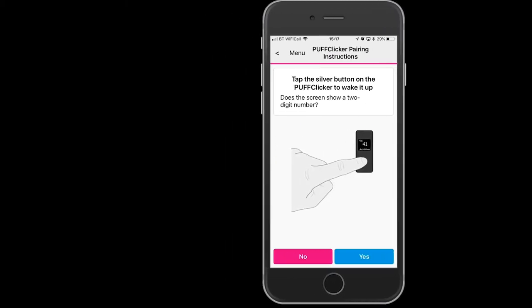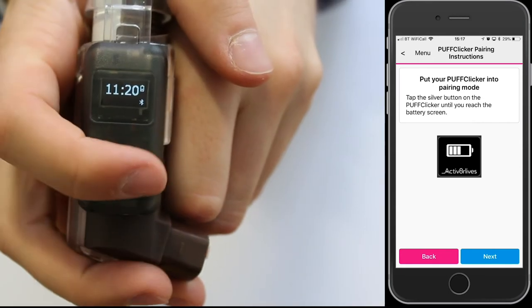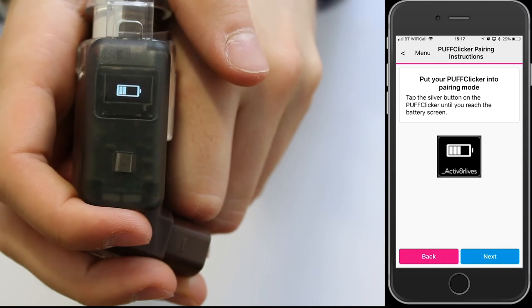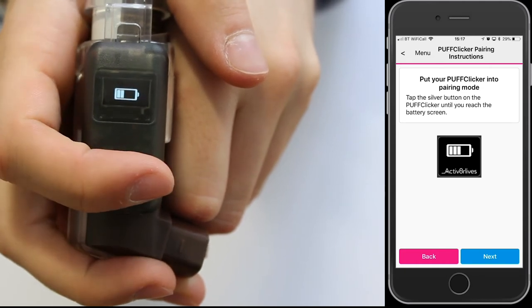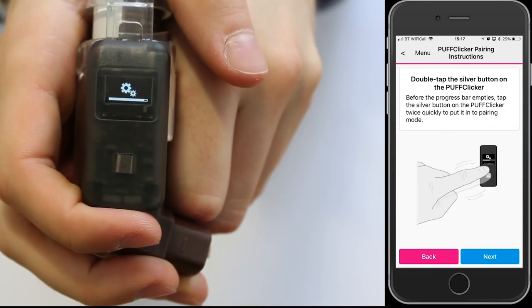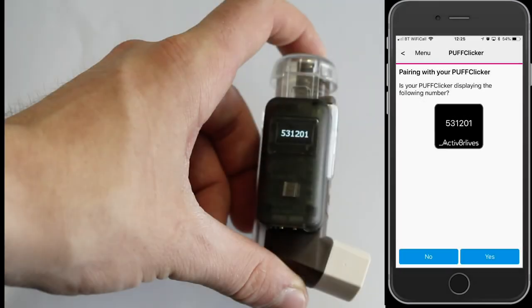Now to pair the puff clicker with the app, move through the screens till you get to the battery symbol. Hold down on the silver button for five seconds until two cogs appear. Then do a quick double tap and it will reveal the pairing code number. Press yes to continue and then it will reveal a six digit security code.